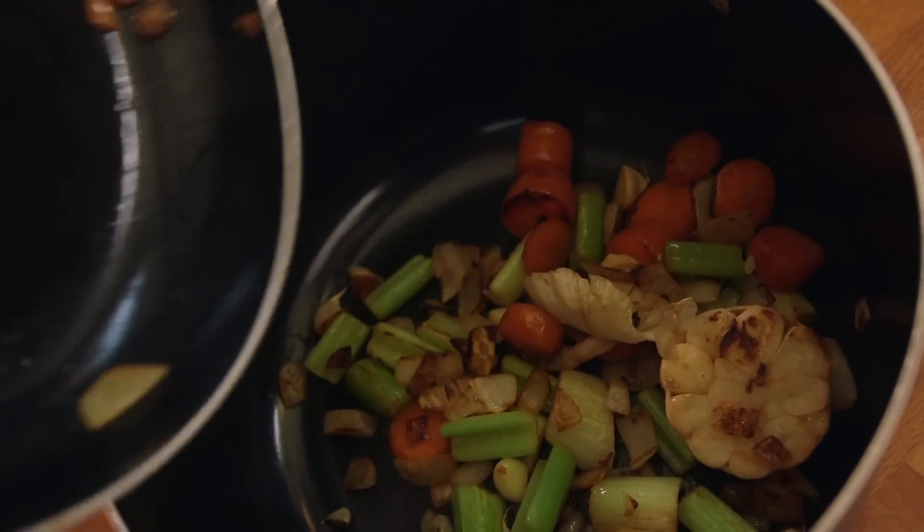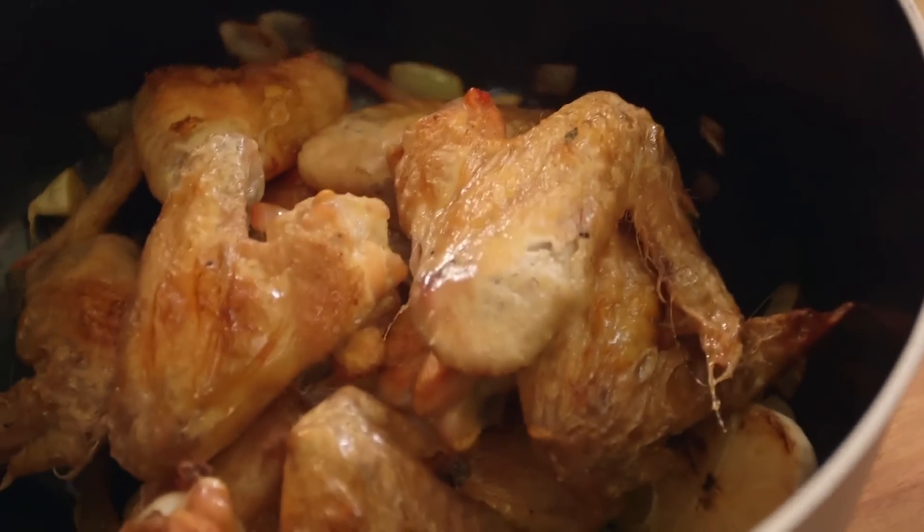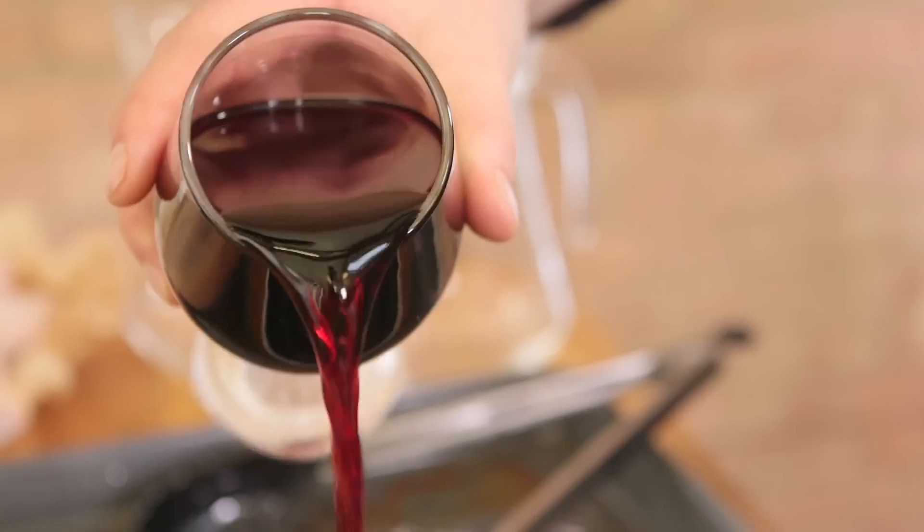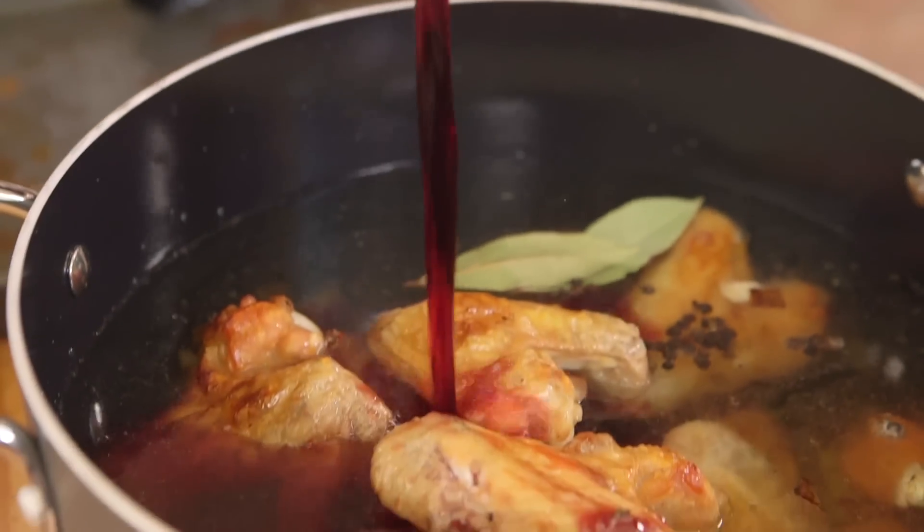To get our gravy on for the long haul, take your roasted chicken wings and place them into a deep pan with your sweated-off vegetables. Then add plenty of water to cover it, bay leaves, peppercorns, and a glass of red wine. Bring to the boil and simmer gently for at least four hours.